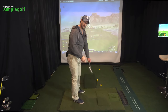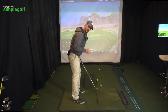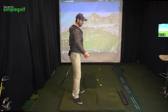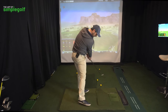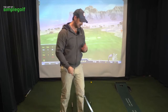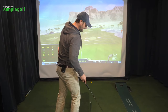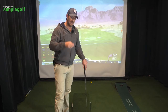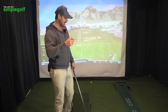So feel the weight of the club. Extend the arms out and really feel like you're committing down and through, and allowing the weight of the club to just re-hinge back up. It doesn't have to be forced. It doesn't have to be a lot of effort. But working on that movement is really going to pay dividends. What I'm trying to give you is a feeling, a sensation, and a thought that you can go out next time you play and really compress those irons. And all we're talking about is a natural movement.